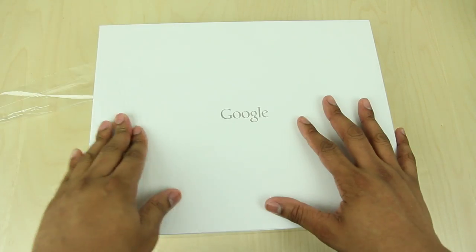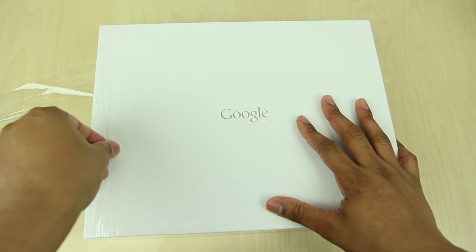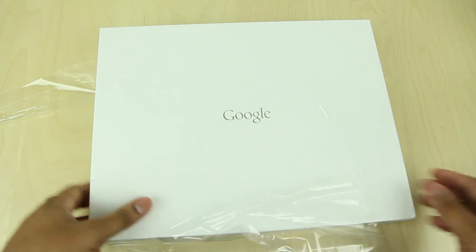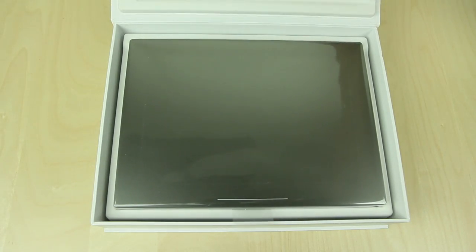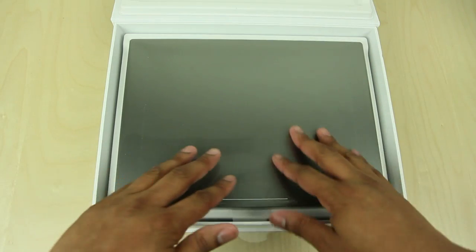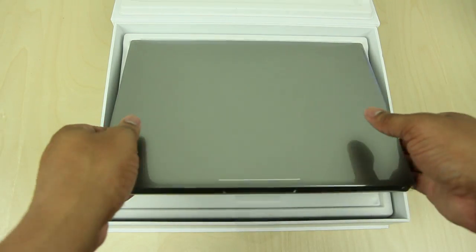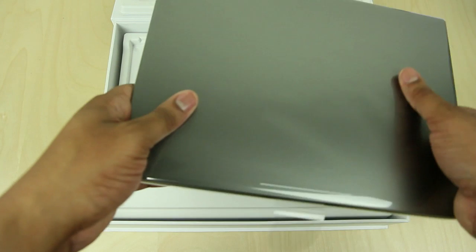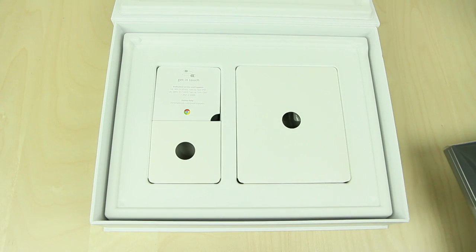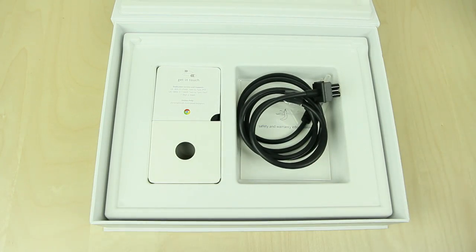Alright, let's go ahead and start taking the plastic off of this thing. Alright, so we got all the plastic off — looks like it does have a magnetic cover. We're going to flip this up and boom, there is the Chromebook Pixel. It's nice and cold, which I like. This machine is made from anodized aluminum so it should be very lightweight — it only comes in at 3.35 pounds. I'm going to set this to the side and look at the contents of the box.